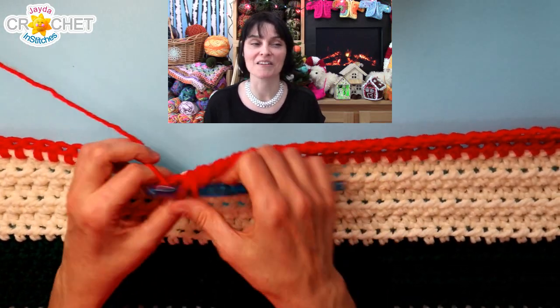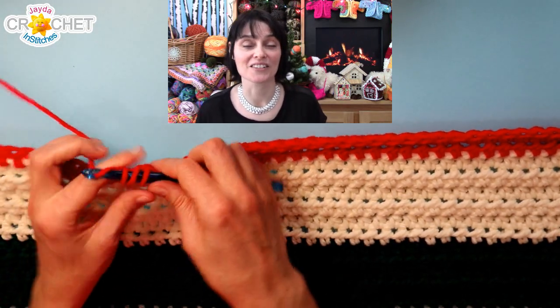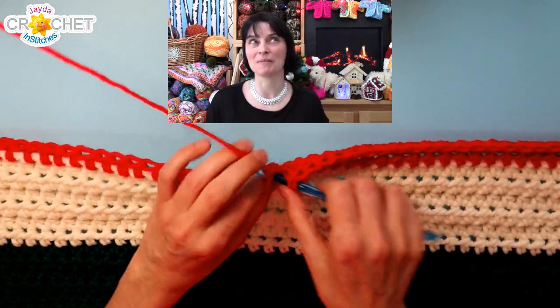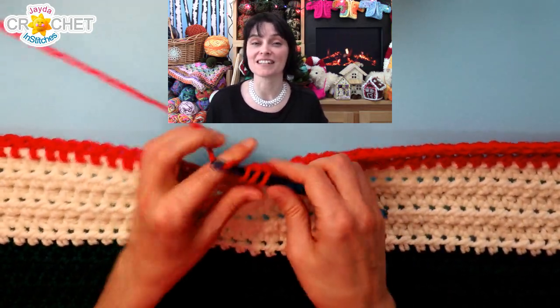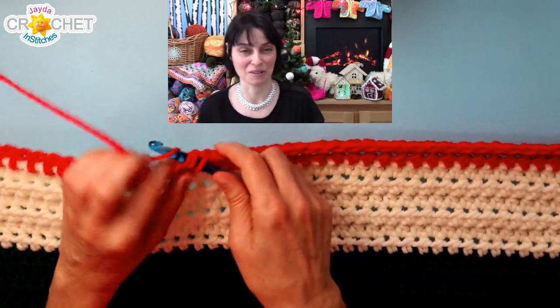Maybe an hour or an hour and a half depending on the age group. Then once everybody's done, you all take turns going around the circle and everybody gets to guess what it was that that person had to make. Sometimes it'll be obvious, sometimes maybe not so obvious. For added fun you could all vote to see who most aptly depicted the thing they had to make using the stuff that was available.